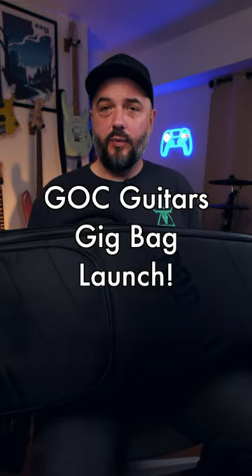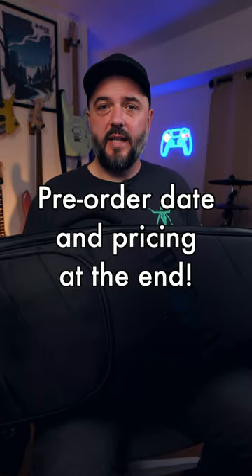Hey, what's up y'all, Ryan here again. I have the final prototype of the new GOC Guitars and Podtech Bags Hybrid Deluxe Tough Bag. I know this took a little bit, but there were some really cool improvements that they added based on the feedback I gave them last time. I'm gonna cover that feedback and then talk about the pre-order date and when that goes live.